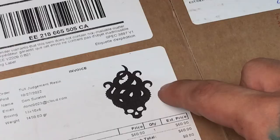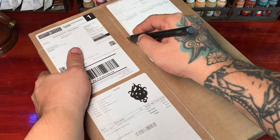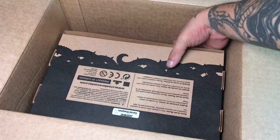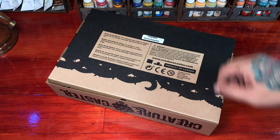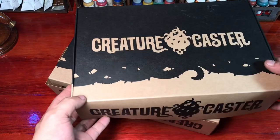Hi, I'm Don. Today we have an unboxing video from Creature Caster. I was expecting this Judgment Eternal Champions resin miniatures from Creature Caster around November 17 and it came very early. I received two boxes and there are basically 39 miniatures that Creature Caster sent to me.